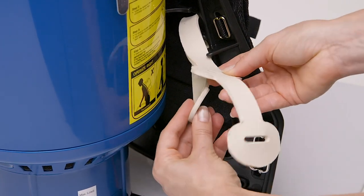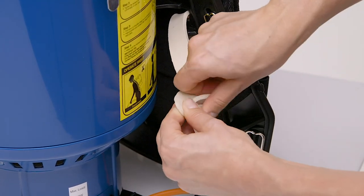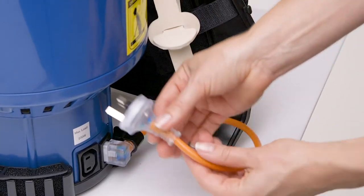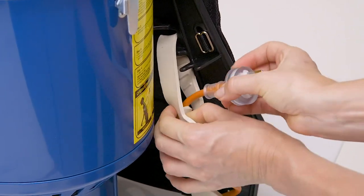Push the end through the slit in the middle, making a loop behind with the restraint. Pass the short lead through the loop you just made to secure it to the machine.